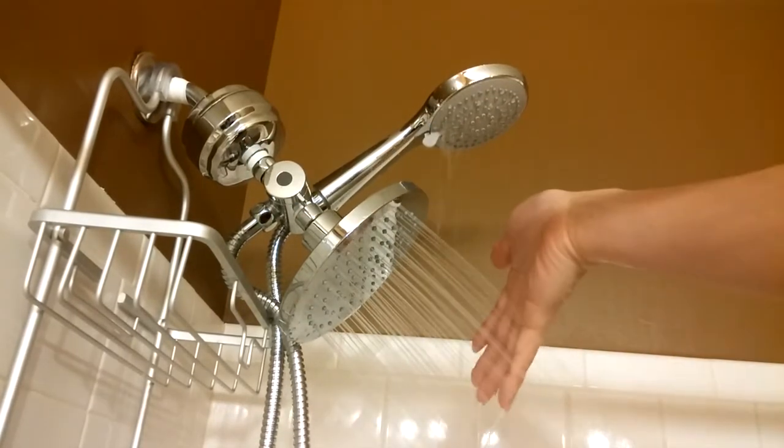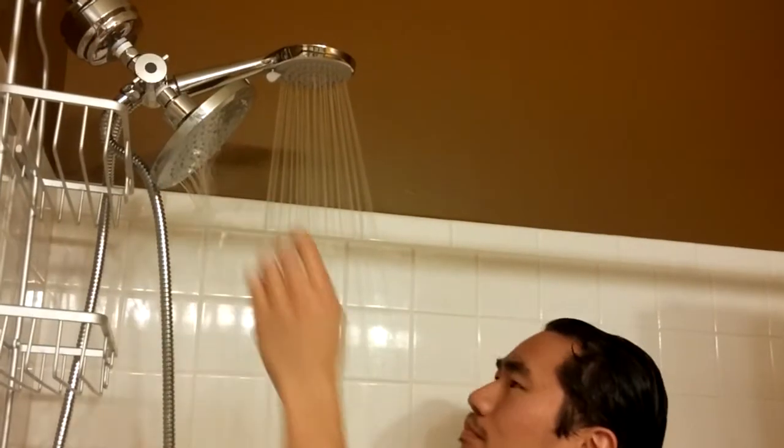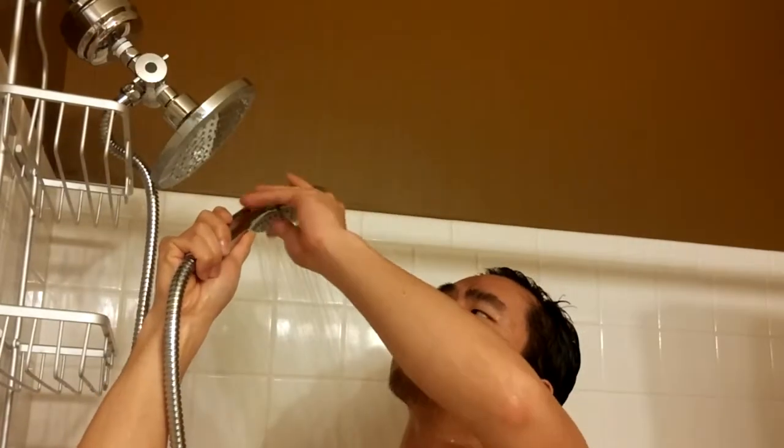So everything looks to be working great. Regardless of whether or not I use one sprayer or both, the water seems to be quite gentle and it doesn't have a ton of pressure, which I prefer. It's not like streams of pins and needles. When focused to just the massager on the sprayer, it applied some pressure, which was nice. I didn't need to add the flow restrictors at all, and the flow rate seemed fine.